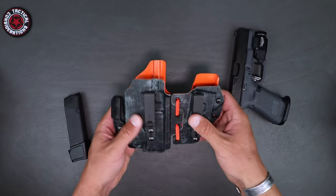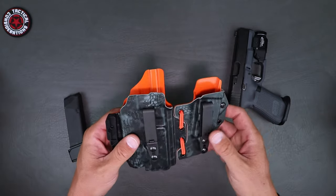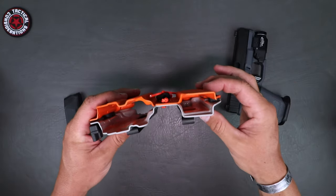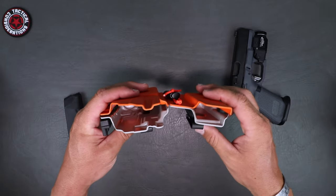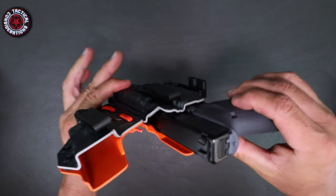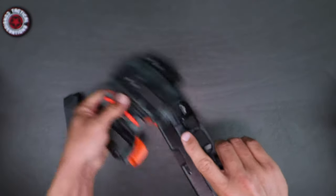Let's talk about that Kydex quality — same quality and thickness that you would expect out of any name brand at the level of LAS Concealment. Very good design overall. You've got that open mouth design right there for the pistol and the spare magazine, which allows for ease of holstering. On holstering, you can see that it fits very well around the controls and is designed and thought out quite well.